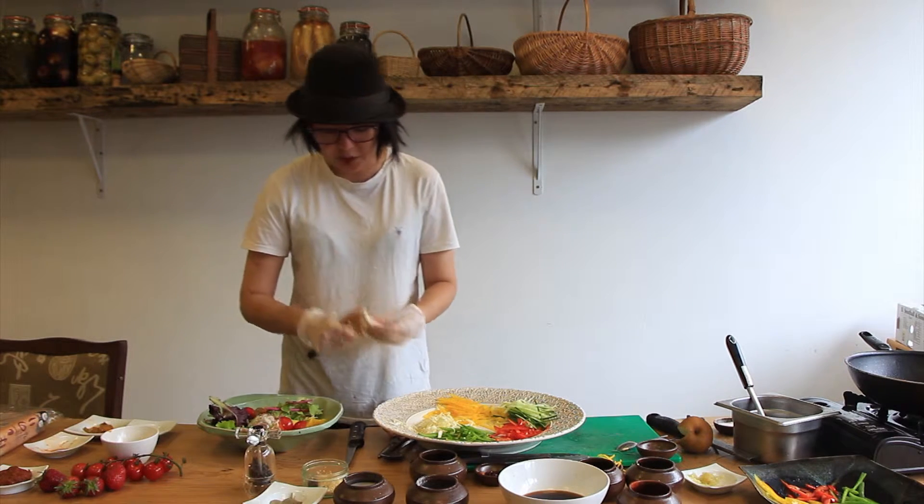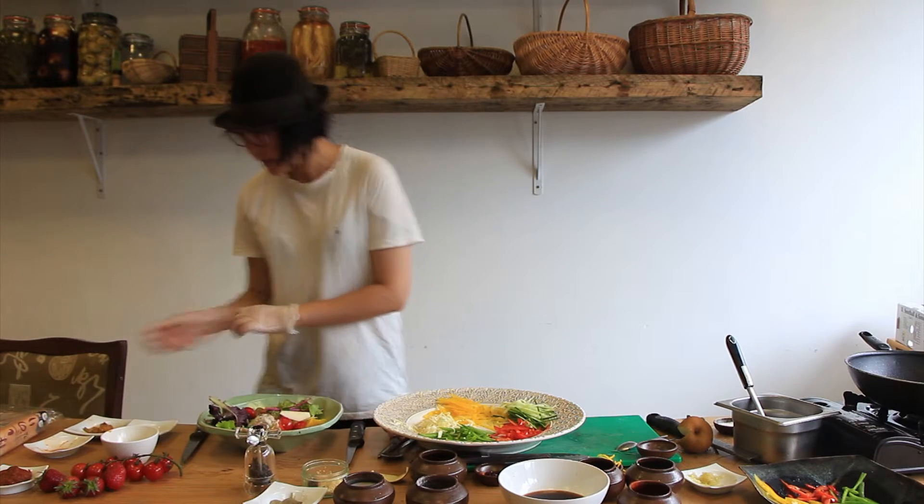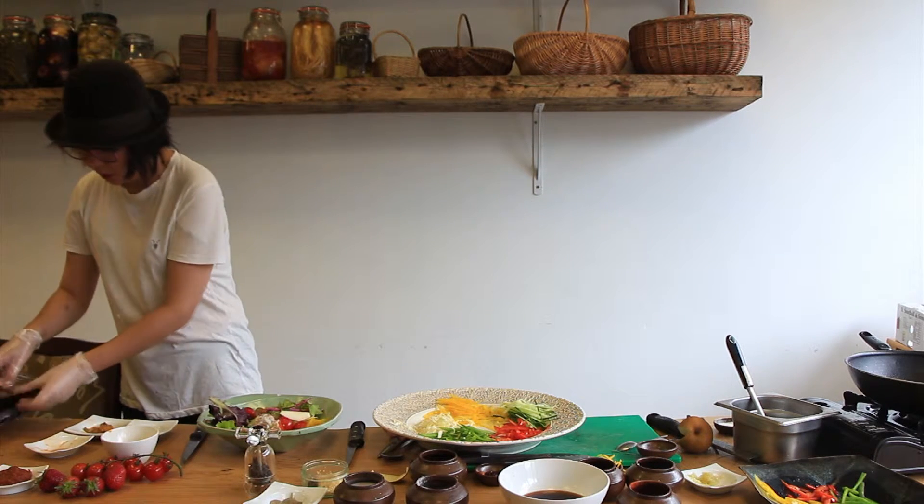And once after spices, it will clean your palate. And last one is nori.